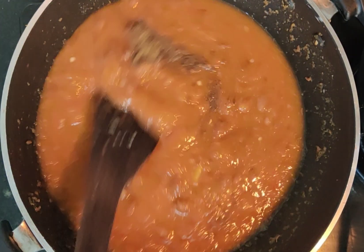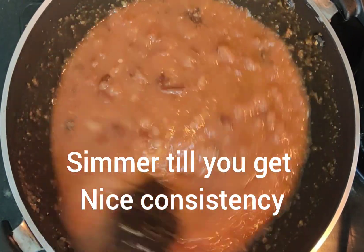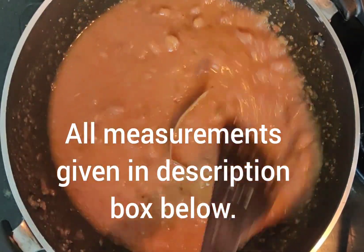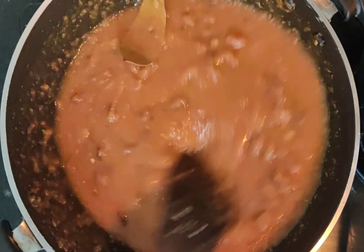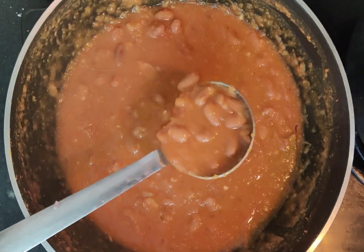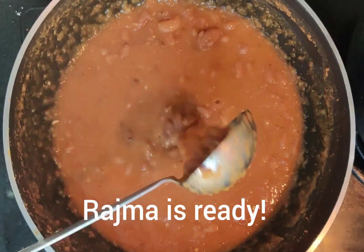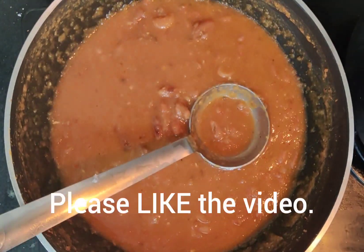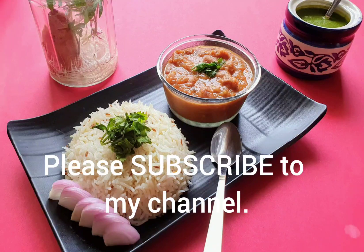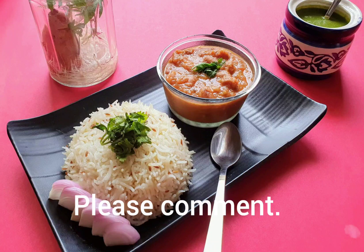Cook until the Rajma reaches your desired consistency. I like it a little thick, but if you prefer it more liquid, adjust accordingly. Look how good the Rajma has become — a lovely gravy! I will serve it with jeera rice. Please try it, like my video, and comment. Thank you for watching — enjoy, bye bye!